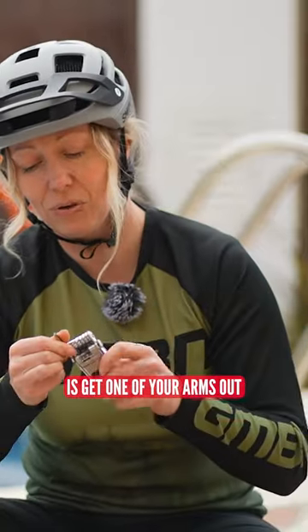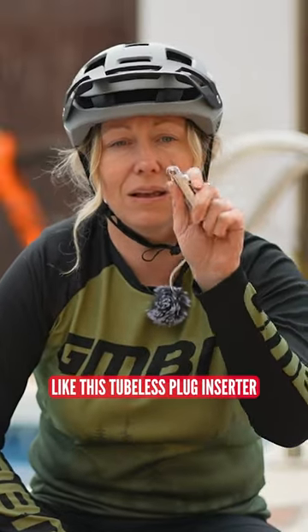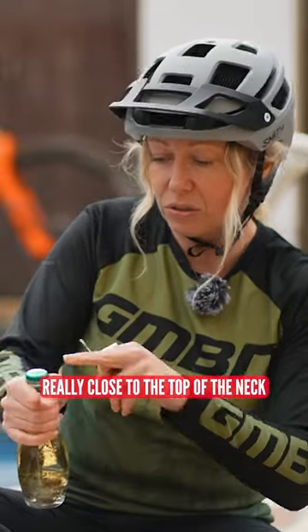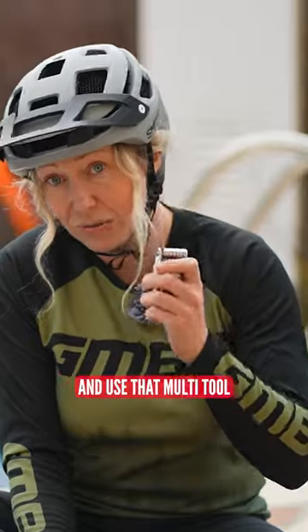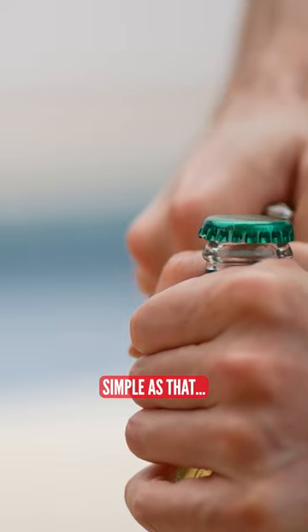All you have to do is get one of your arms out — hopefully something a bit flat like this tubeless plug inserter — and get your thumb really close to the top of the neck. Put it on a sturdy surface and use that multi-tool to lever the cap off. Hmm, simple as that.